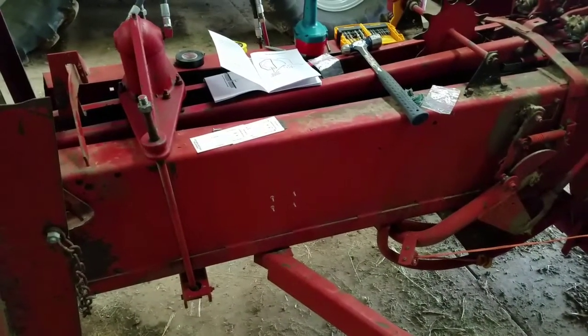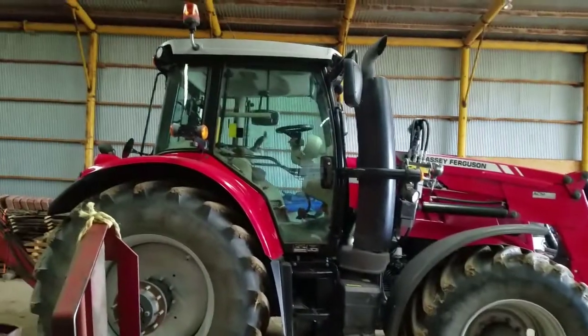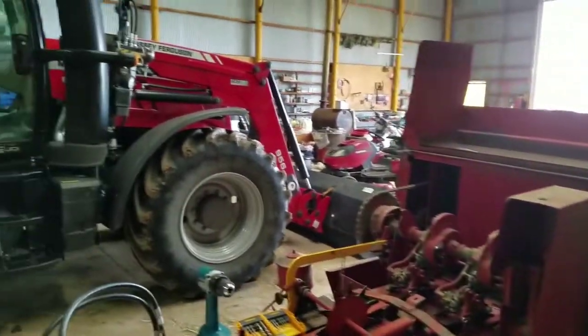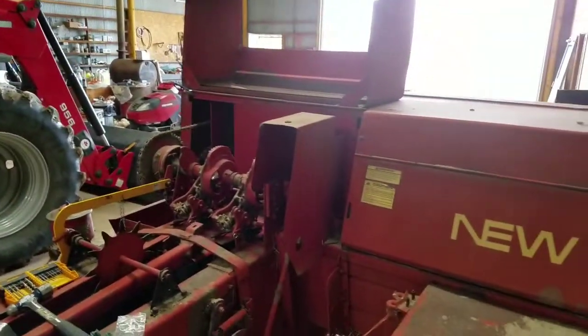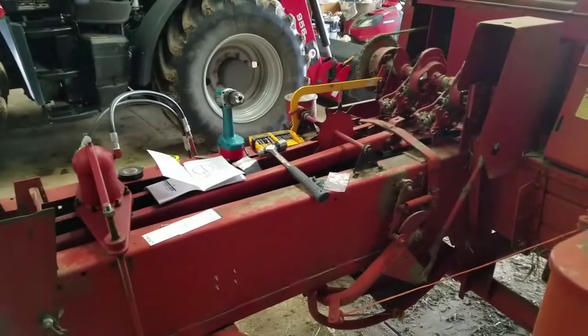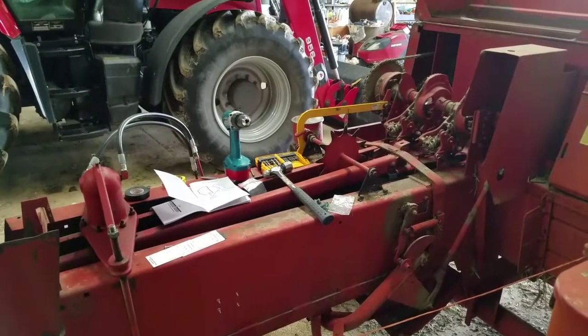I'll have to mount the moisture tester monitor into the tractor — it's the Massey 6616. But for right now I'm just trying to get this thing wired up before baling season. If I've got anything else to show, I'll pull it up here in a little bit.